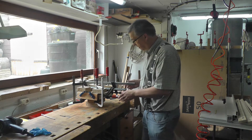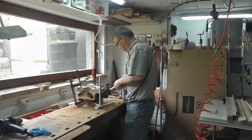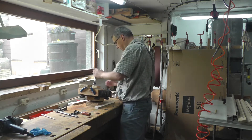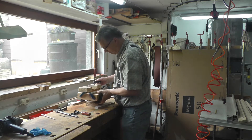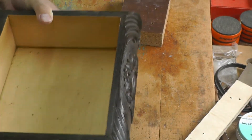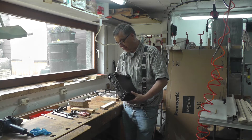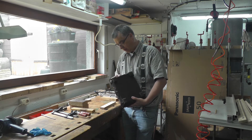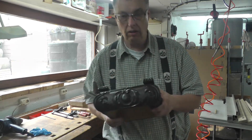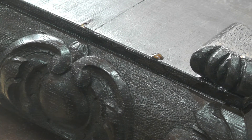Jetzt wird es spannend. Ich mache jetzt hier die Zwingen ab – das sind jetzt 12 Stunden rum – und ich will mal gucken, wie das Ergebnis aussieht. Das sieht gar nicht so schlecht aus. In der einen Stelle ist hier ein bisschen Leim rausgekommen, das werden wir noch wegwischen und hier werden wir auch noch einmal rüberwischen mit heißem Wasser.